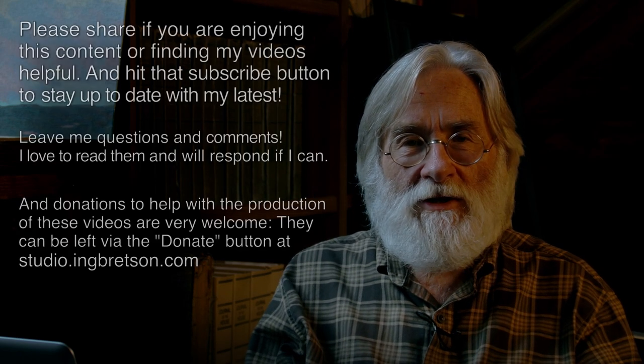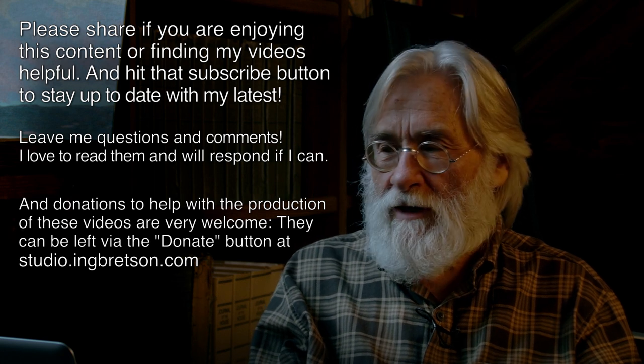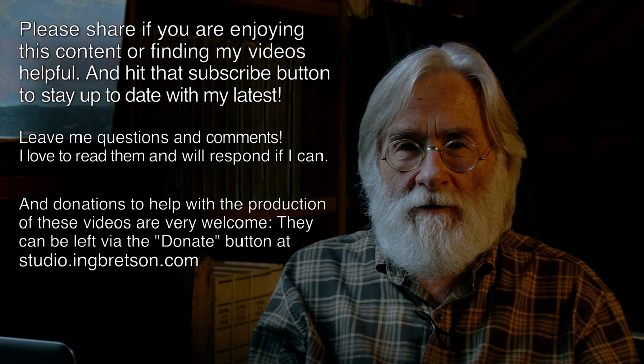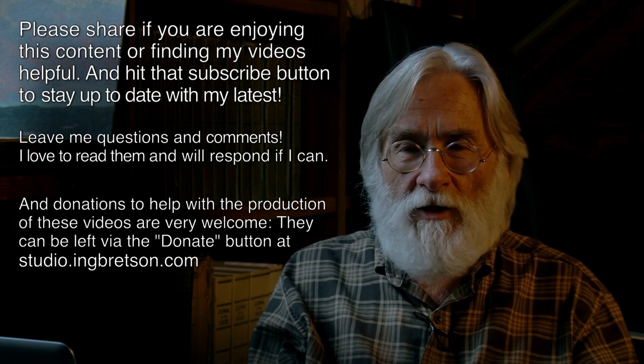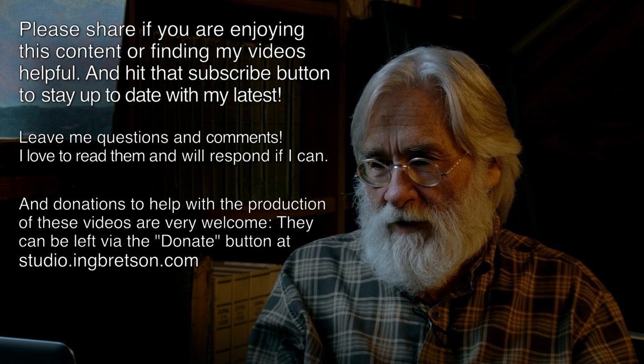Thank you guys so much for those wonderful donations. We'll have the interview ready within two weeks — it has some outside shots and is being done in a way I think you'll enjoy more as a presentation. I'm hoping we can try to do this again in the future. Be well, work well — share, comment, and subscribe. See you next time.